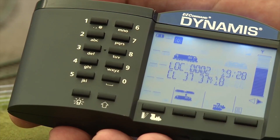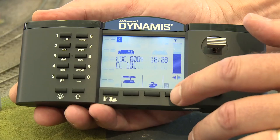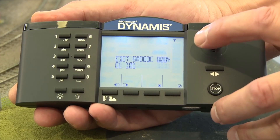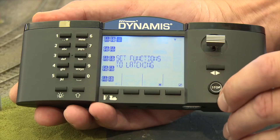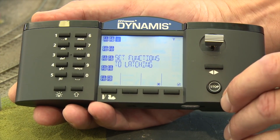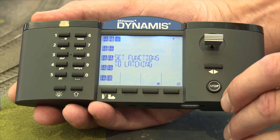12 programmable soft touch function buttons allow for instant access to 21 functions. These function buttons can be programmed to be set to either latch or unlatch settings and are ideal for triggering locomotive features such as sounds, as well as selecting accessory features.